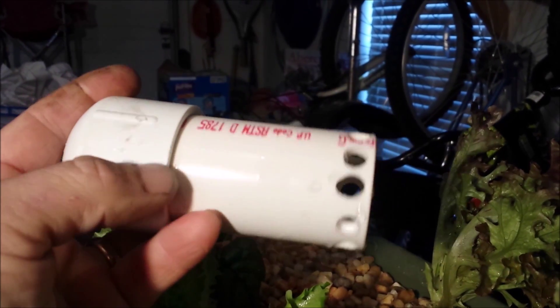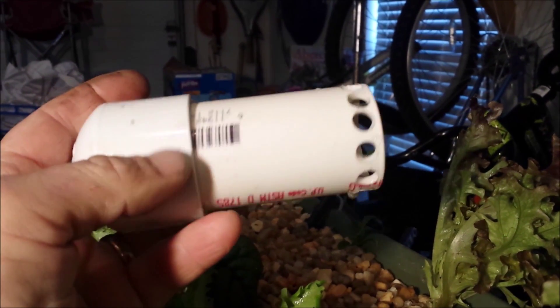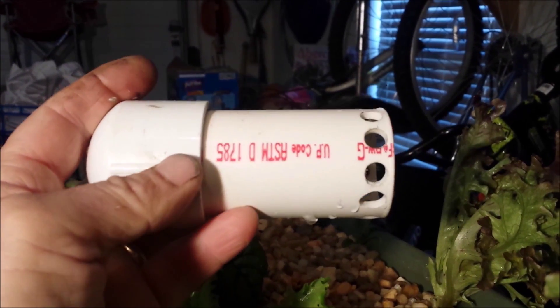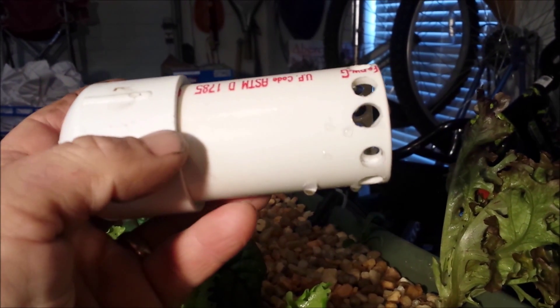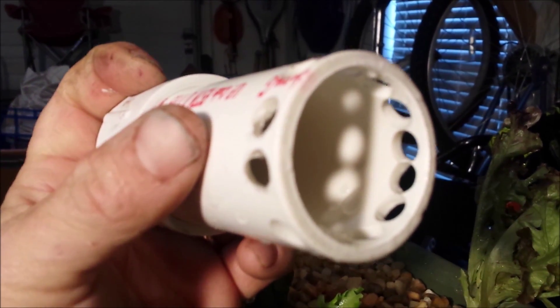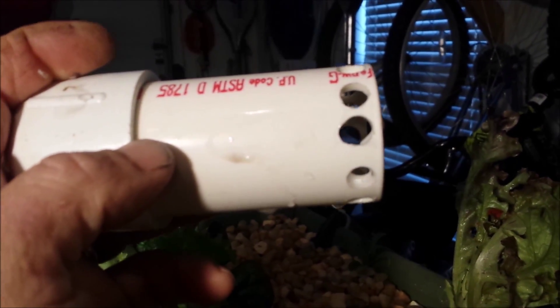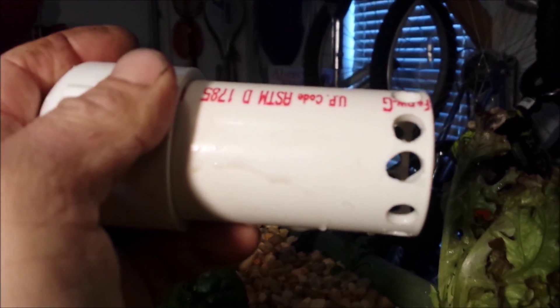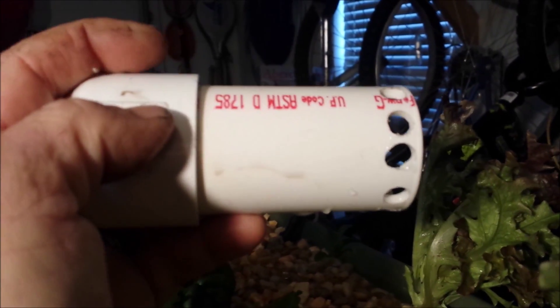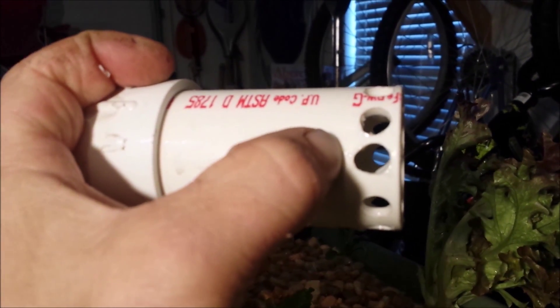I put holes around the bottom, sort of randomly. It was running okay, but it was having a hard time shutting off the siphon. What I did is I took one of the holes and moved it up a little farther, and angled it up into the pipe too, thinking that when the water drops down that would allow some air to get in there and break the siphon. Since I did that, it hasn't jammed again, so that may have taken care of it. Some people put a pipe down from the top and stop it a little bit above the holes, so that when the water drains down the air can get in and break the siphon.